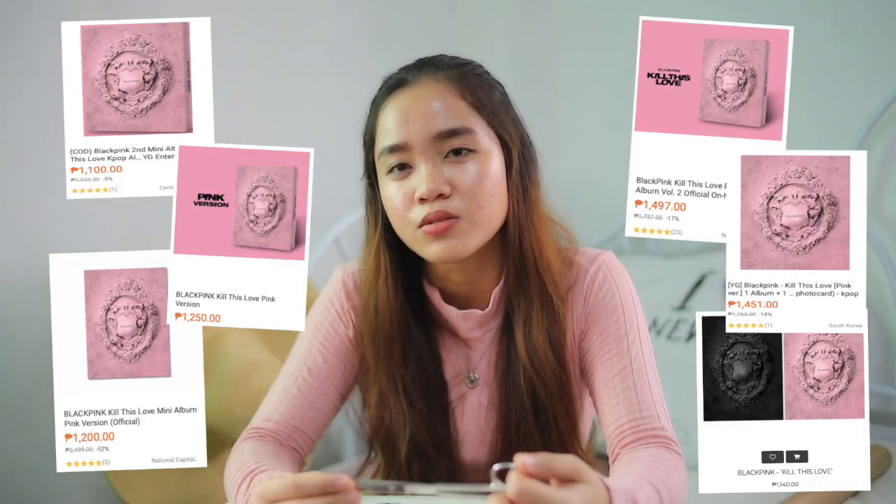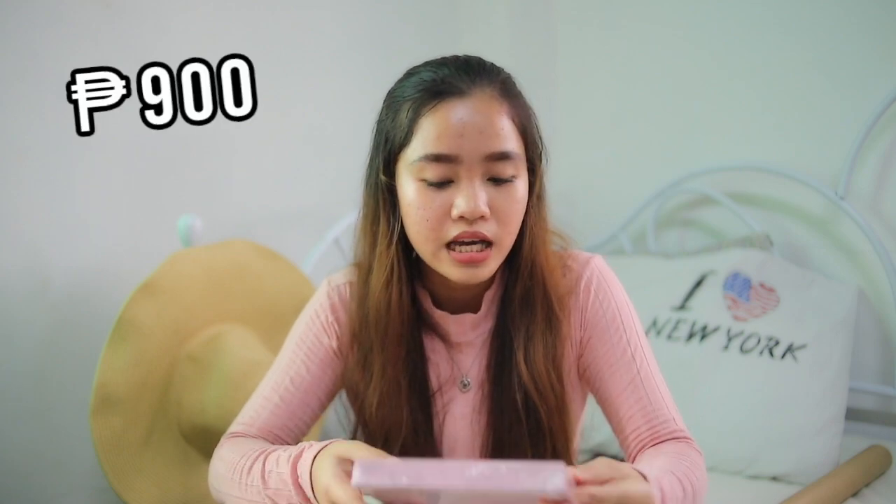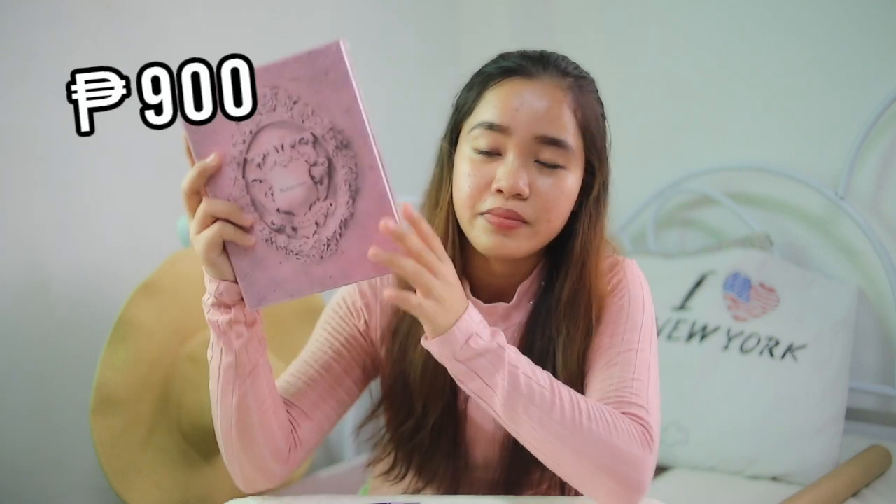The album itself is around $12 to $13 if you buy it in Korea. Because of the shipping it's plus more on top of that. But I only paid around ₱100 because my friend bought two — the pink version and the black one — and I just got the pink one.